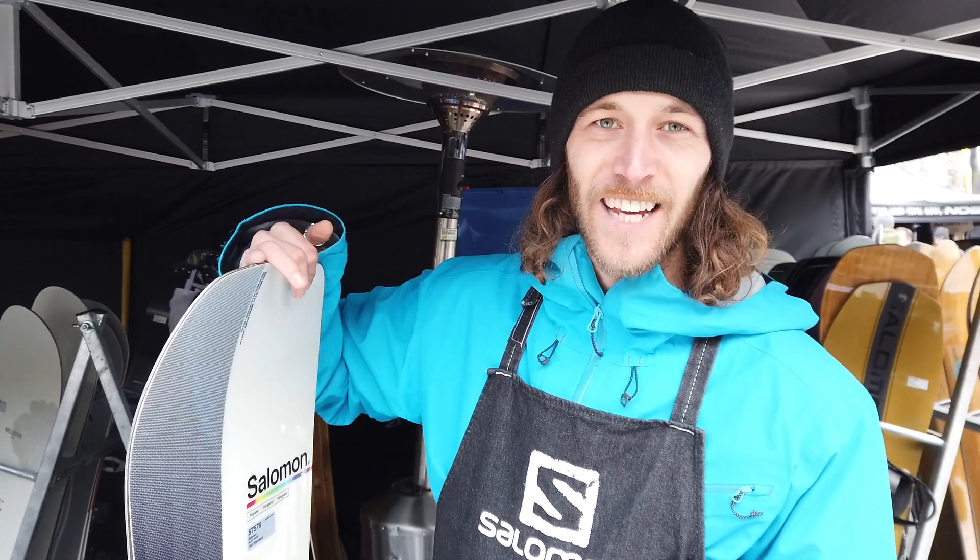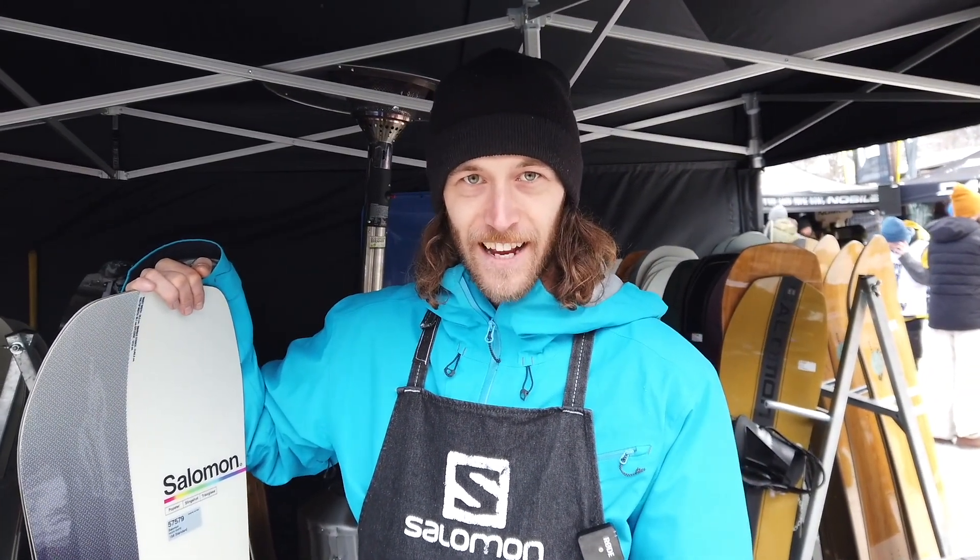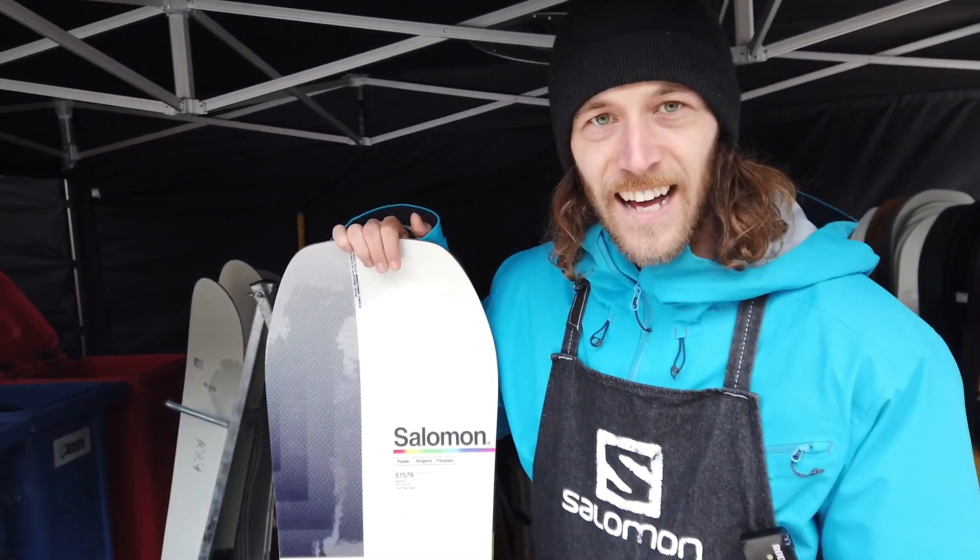Hey guys, I'm Charlie from Salomon Snowworks. I'll try to explain two of my favorite boards here at the shop at the First Try Testival. The first one I want to explain is the Hack Knife.